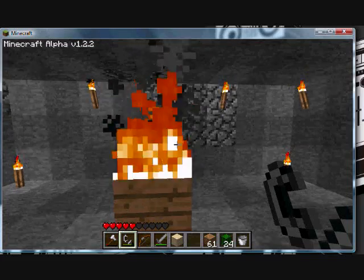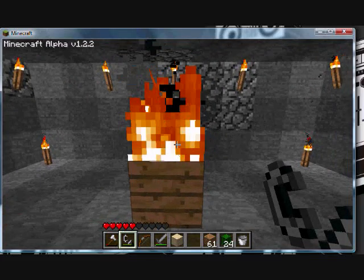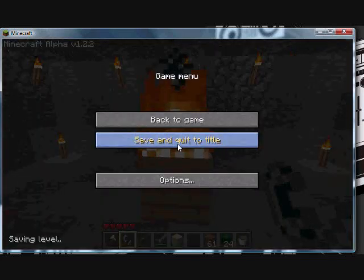That's all I really wanted to show you guys — just how to make a big torch. Alright guys, I'll see you later.